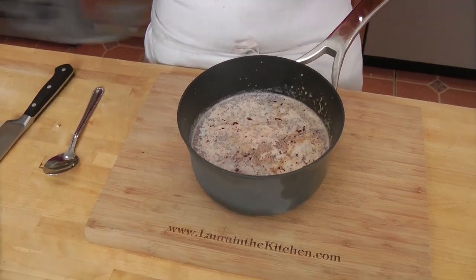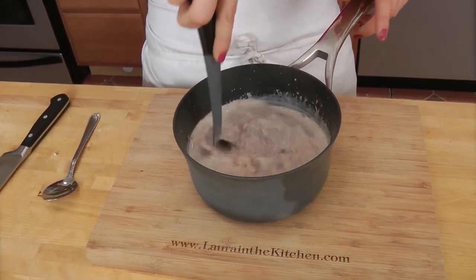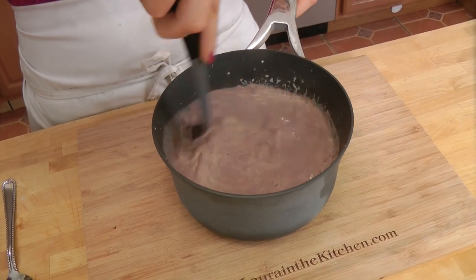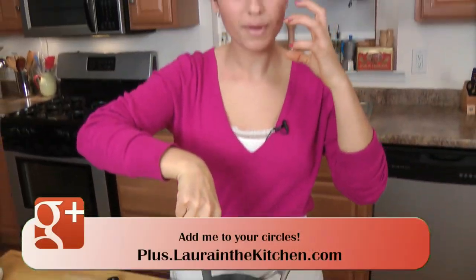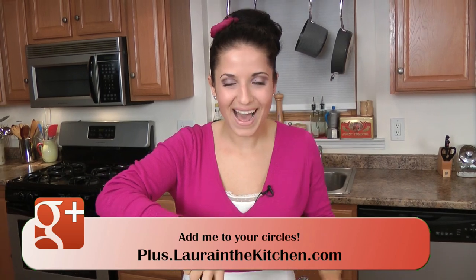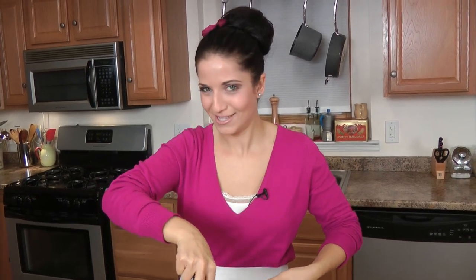After a minute, I'm going to take a whisk and just whisk this together. Now I'm going to put it back on the stove for about a minute — I just want to heat it up a little bit more so it's really, really hot — and then we're going to serve it.